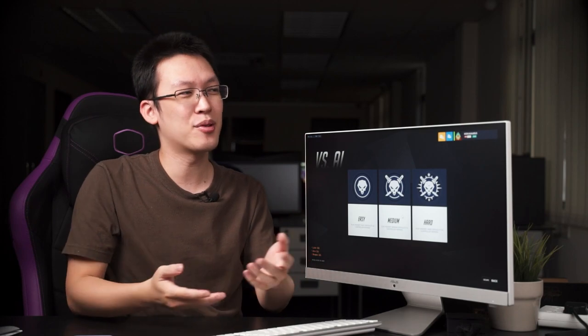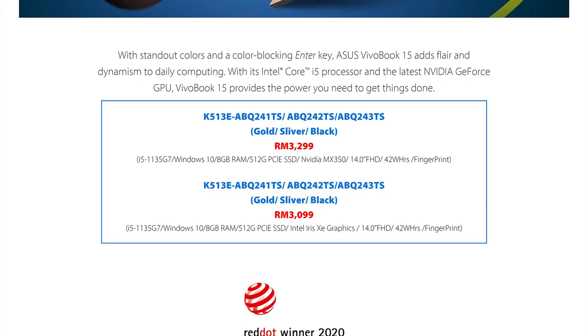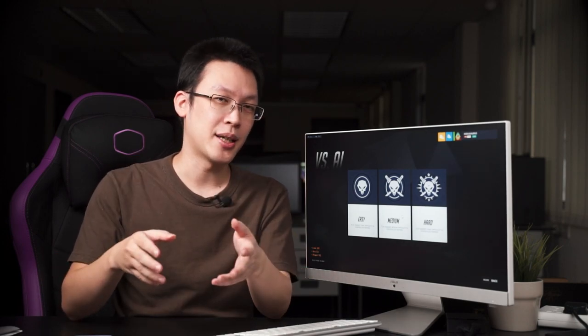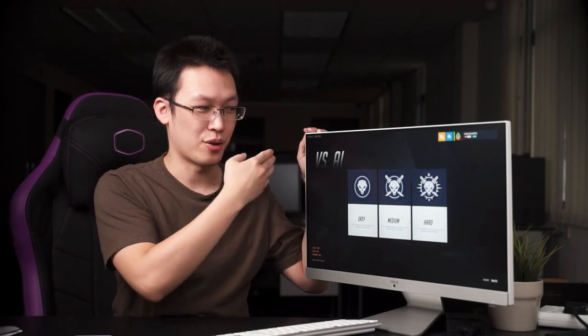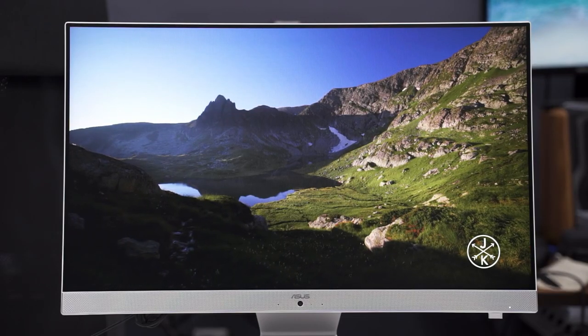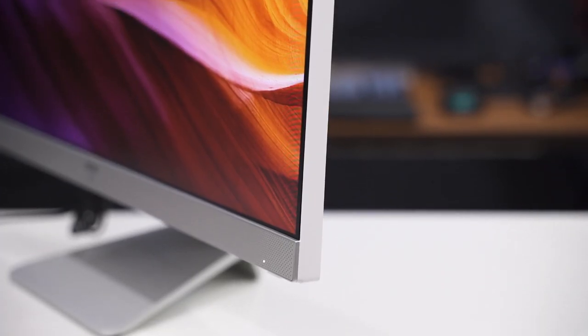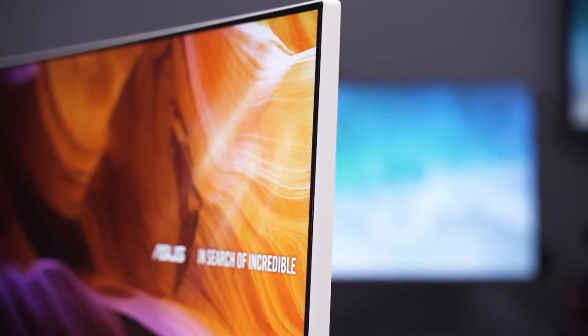I hope this video answers why this AIO exists and why some users would choose it over a laptop. A laptop offers portability with the same hardware at the same price, but you won't get the same enjoyment of a 24-inch display for entertainment and Netflix. That's a pretty clear-cut distinction between AIO and laptop. If you have any questions about this ASUS V241E setup, leave them in the comments below and I'll see you in the next video.